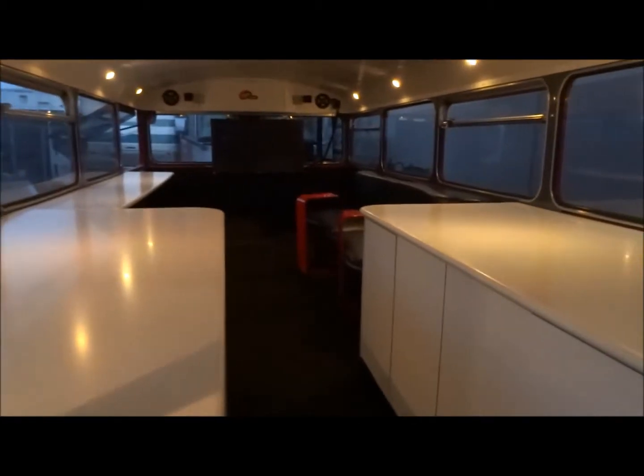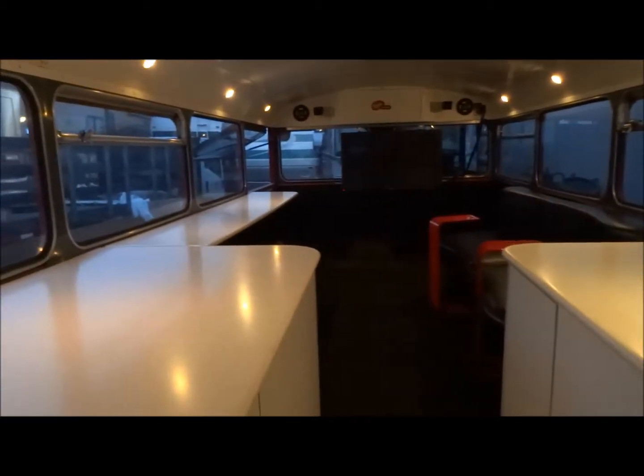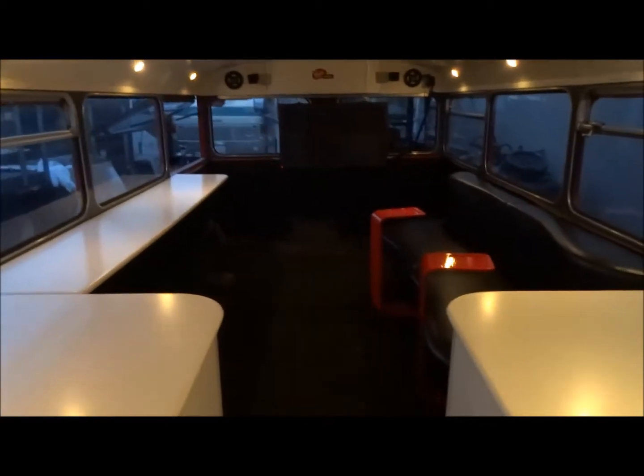Let's take you through the downstairs level first. There are two nice storage areas and table space. There's a table bar up here with stools that can sit up to the bar — that bar also folds down. On the side you have a couch with these nifty little coffee tables tucked underneath so they won't tip over, for your drinks.